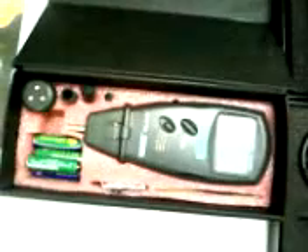Digital portable sound level meter, digital anemometer portable type, digital tachometer with contact and non-contact type, digital distance measuring instrument.